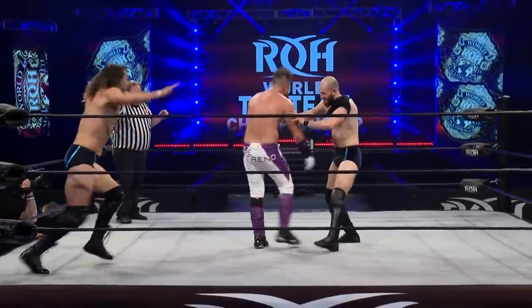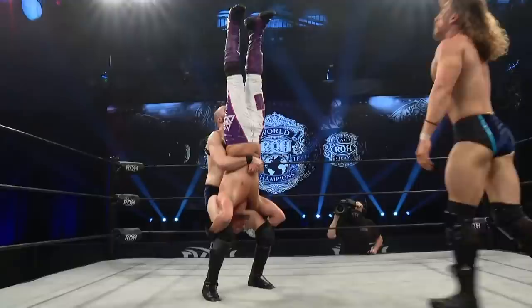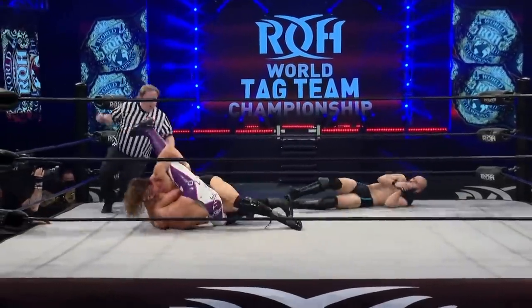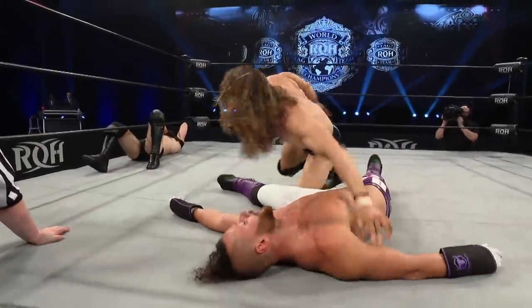They're gonna take it home. Watch the line, holds him up — that's it, the drop kick. This is the beginning of the end right here — Rick Abani, Kyle Jivers. That's it. And that's what won them the titles, and that is what will keep them the titles.